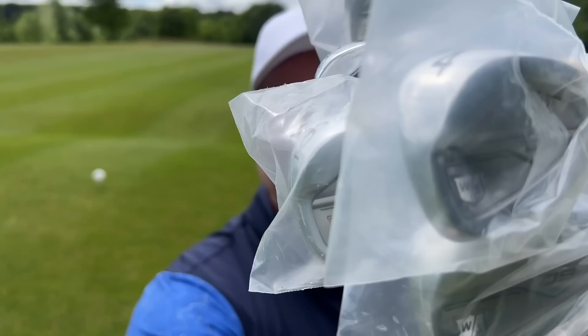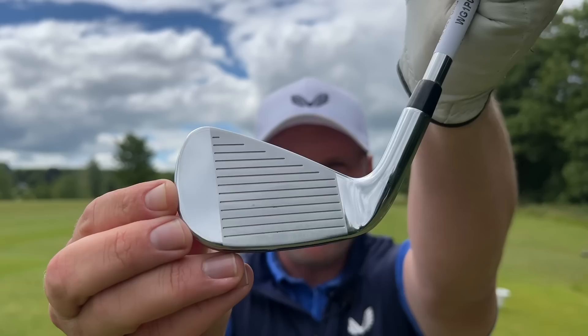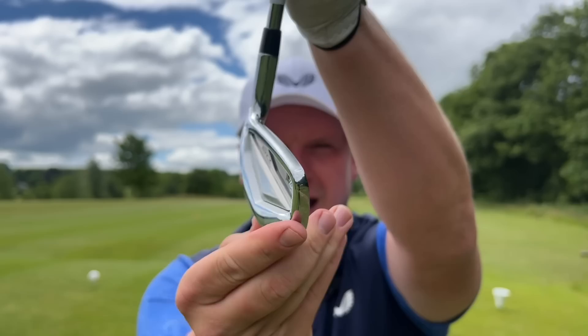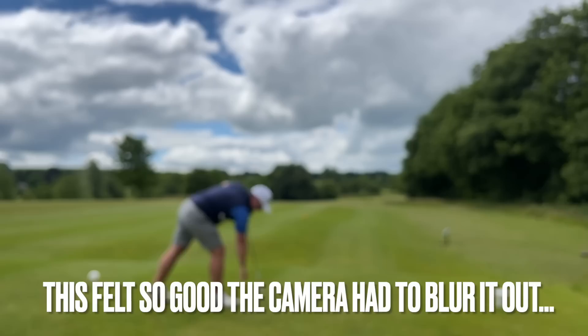Hi everyone, my name is James Robinson and welcome to this YouTube channel. In today's video I bring to you what I think could be the best forgiving irons of 2022 for every single golfer. When I speak to people who want forgiving golf clubs, they say they want a club that's going to be forgiving and allow them to play their best golf, but they also want it to look good, look clean, not too much offset, and not a hideous top line. That's what I think these irons do offer.